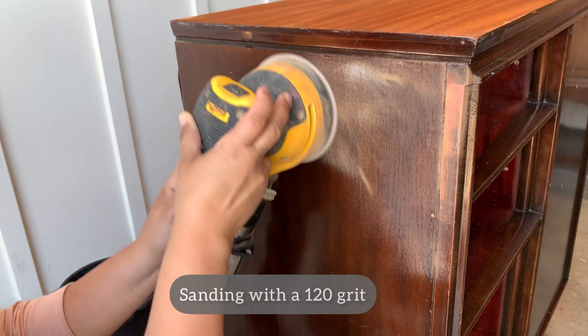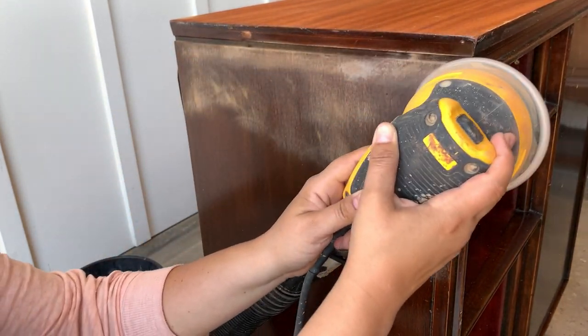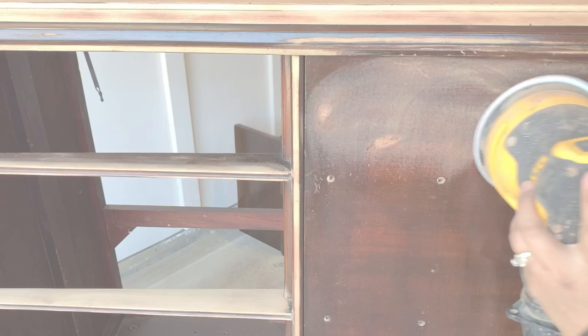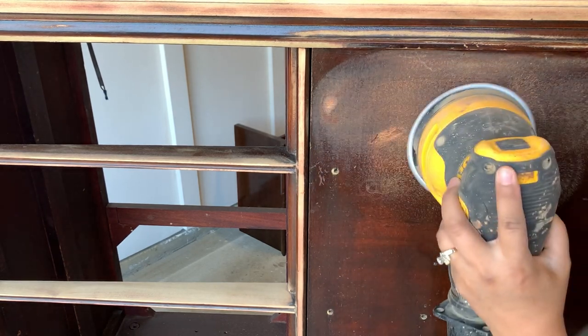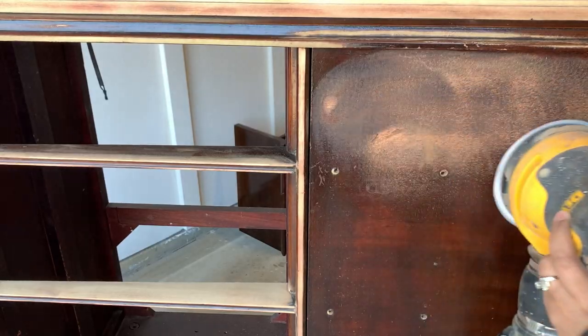Finally at 320 grit. I want to thank all of you beautiful people who comment on the videos and leave a thumbs up — your support means a lot and it makes a huge difference. Just a quick reminder that I've added links to all the products I'm using today, and you can find them under the video description.